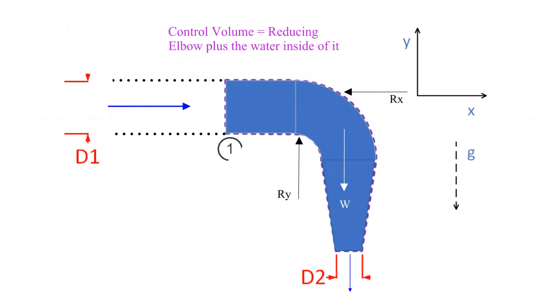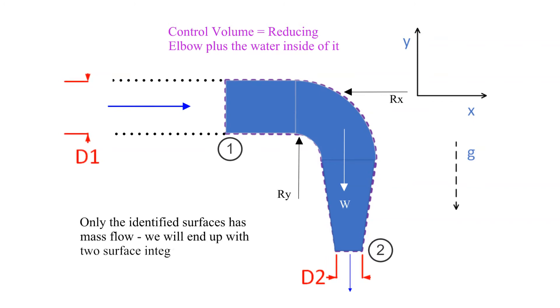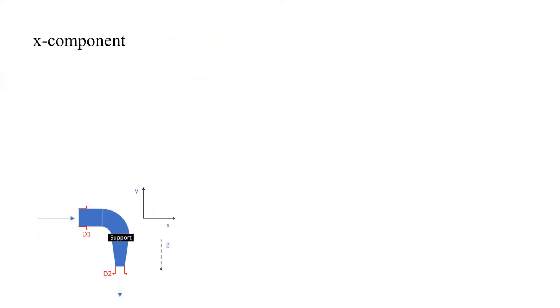Now let's prepare to carry out the surface integrals. Only two surfaces have flow crossing their boundaries, so we will end up with just two surface integrals. We will label them as point 1 and point 2 as shown here. Now let's start applying the equations.